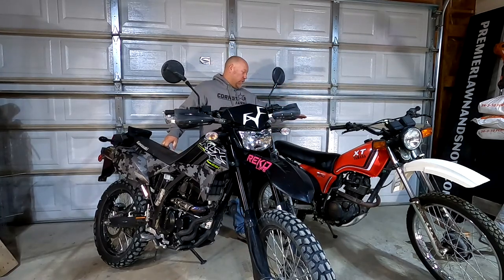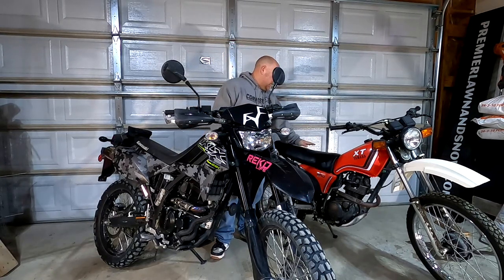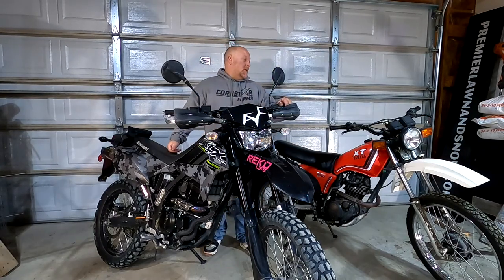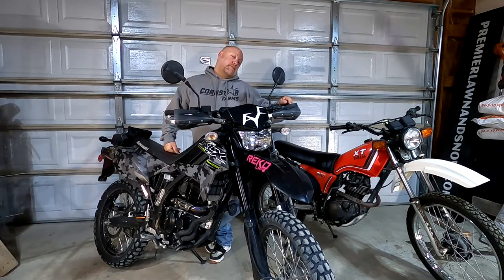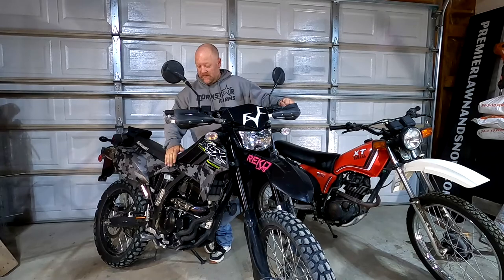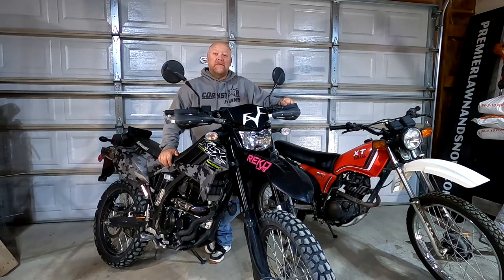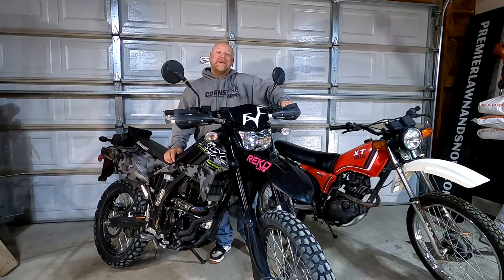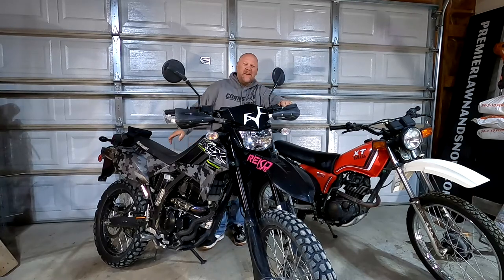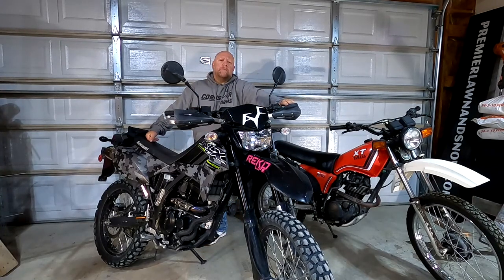I'm excited to go test this fat boy out on some trails - I had a lot of fun with this thing back when I was a little kid. I'm not comfortable on that other bike though; the seat height is way different. In the future I might also get a skid plate because in the last video I found myself hitting some stuff that made me worry about the bike.